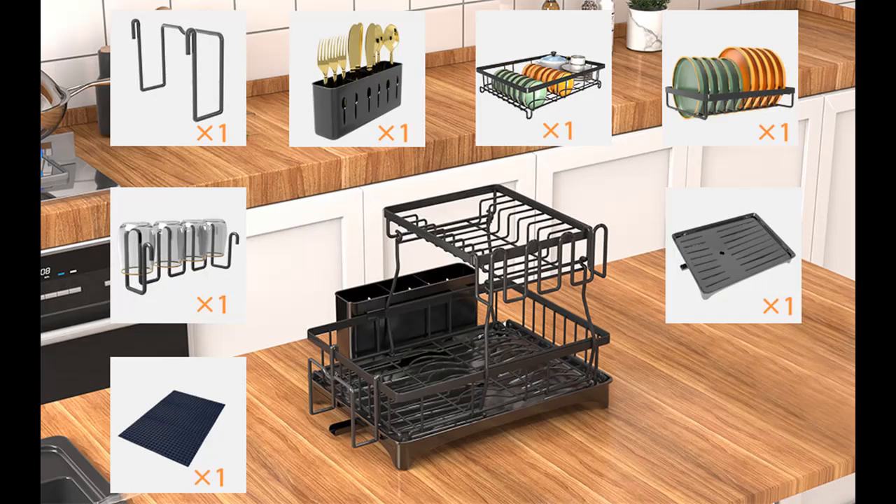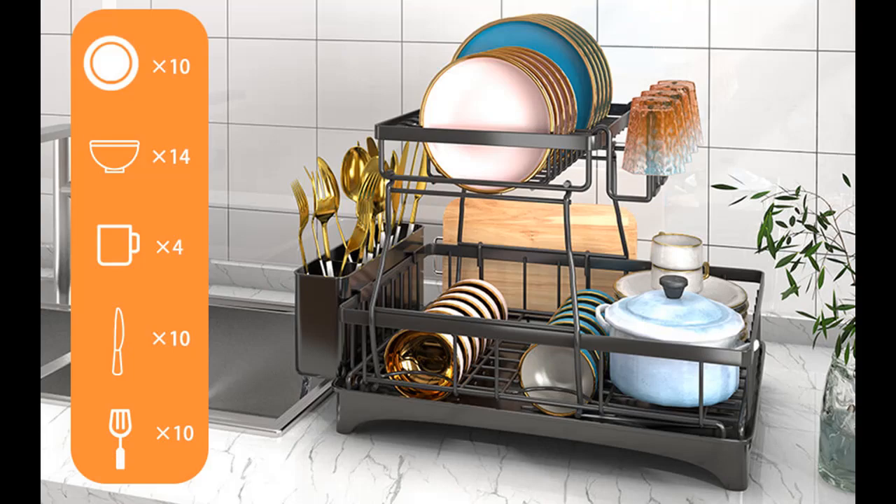For more flexible and convenient use, this dish rack for kitchen counter can be placed according to the kitchen layout, making full use of the kitchen space such as countertops, corners, window sills and more, without wasting every inch of space in the kitchen.